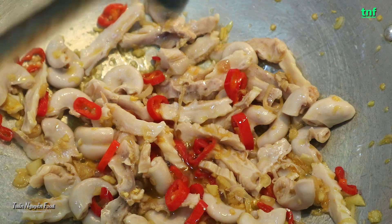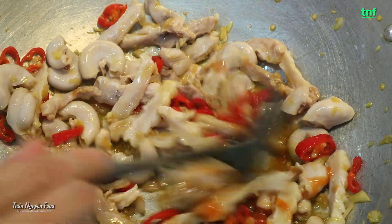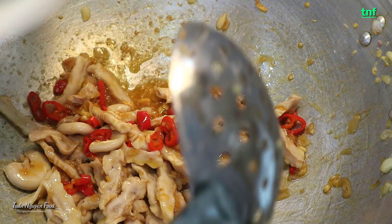Thêm ở đây cho mình nửa muỗng nước mắm, nửa muỗng dầu hào, 3 muỗng nước ớt, 3 muỗng nước tương.